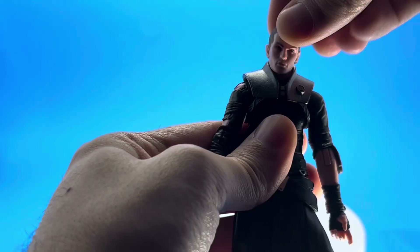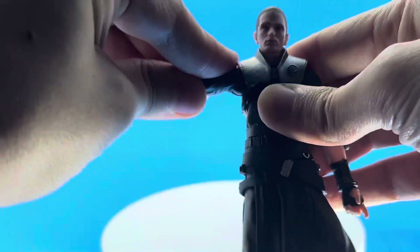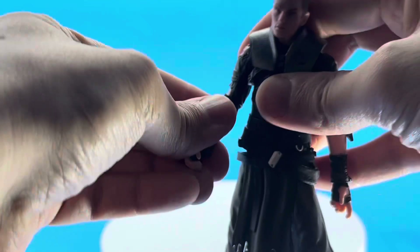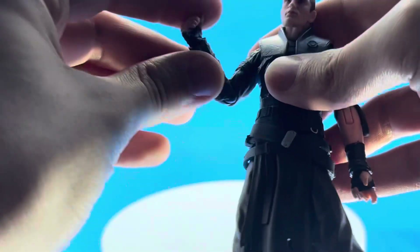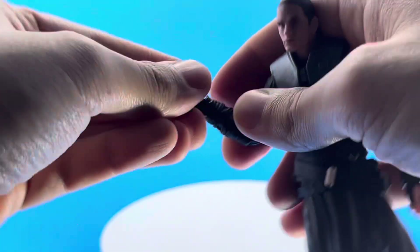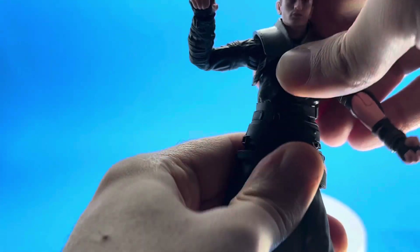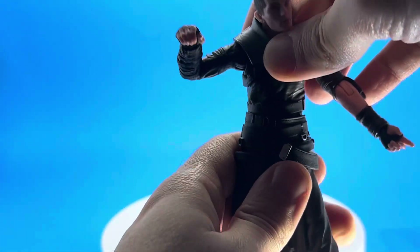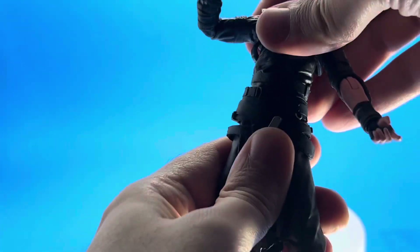Now getting into the articulation: the ball joint in the head is pretty good, though he could have looked up a little better. He has butterfly joints that are almost non-existent. He does have a ball joint in the shoulder, a bicep cut, and a single bend for the elbow — which is ridiculous. There's a swivel on the wrist with a vertical hinge. His waist is terrible — it's supposed to be a ball joint but you have almost no movement in it.